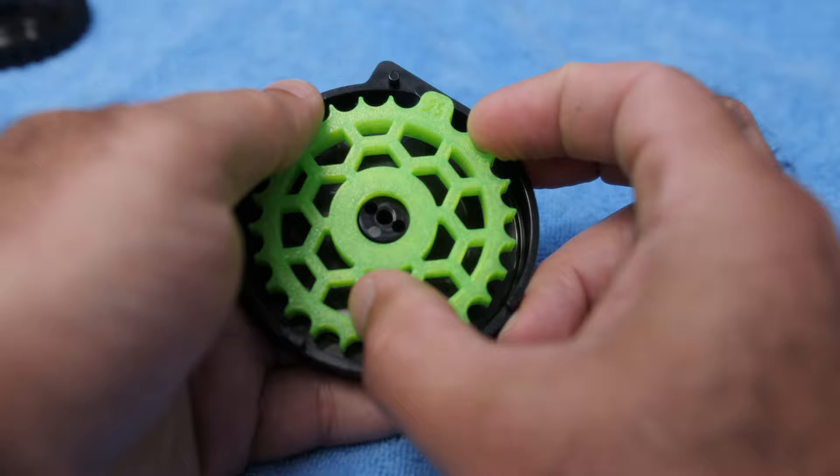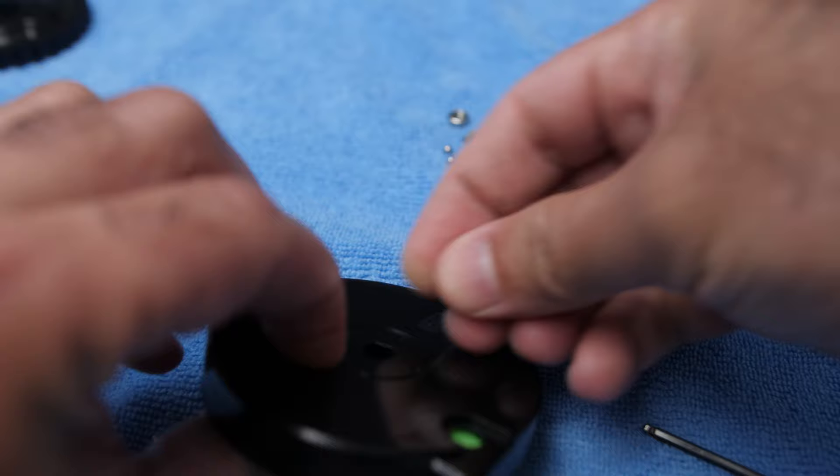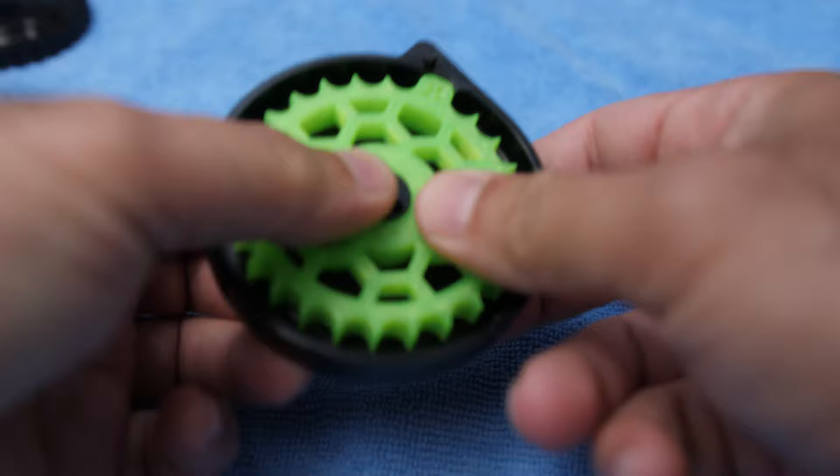Wind it until you are happy with the tension — I think this is good. That's it. Now let's put the O-ring in the bottom here, this little nut in the bottom.